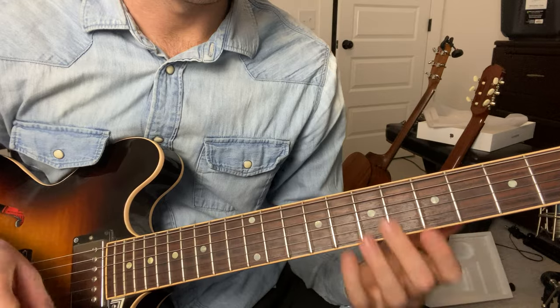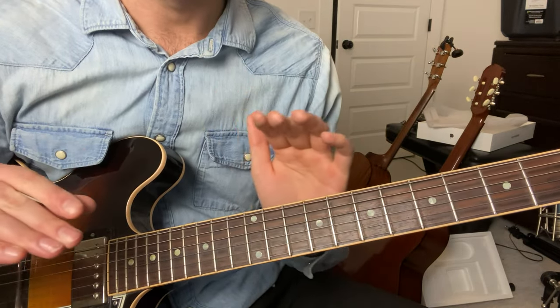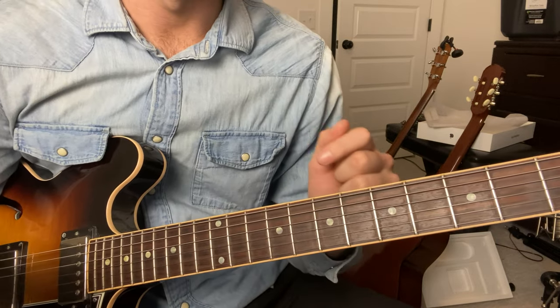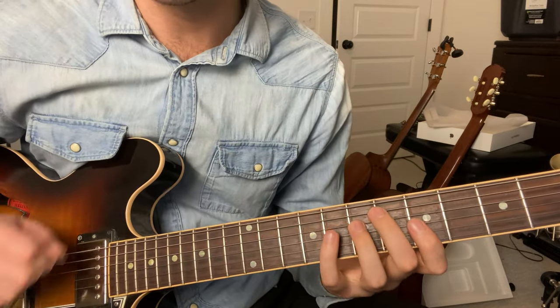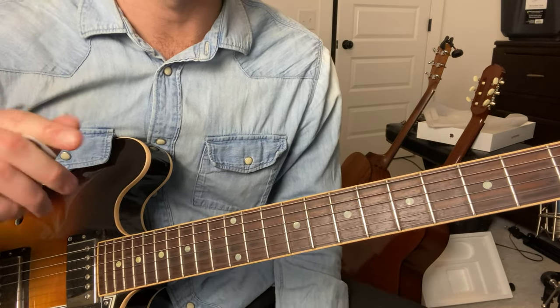It doesn't change. Even though the chords are changing, the little note clashes and tensions that happen are kind of cool — that's kind of the part of the guitar part. The picking part is all tabbed out, so if you want those, the tabs are in the description of this video. Definitely pick them up.